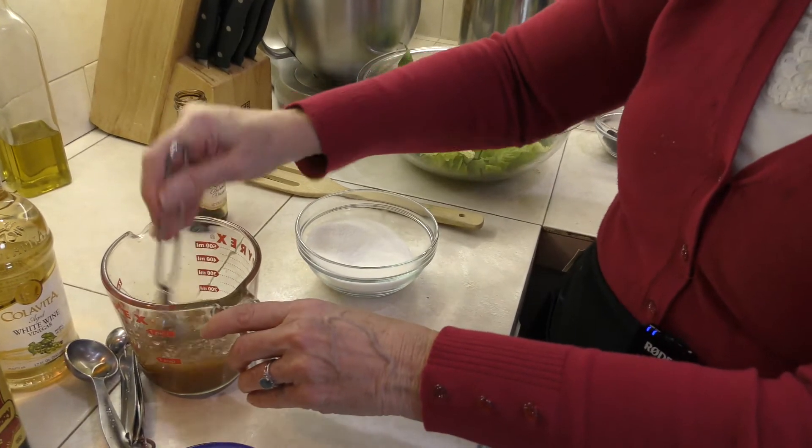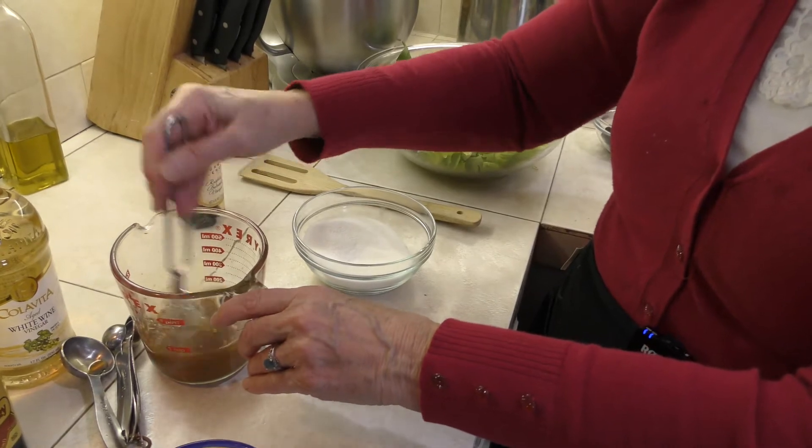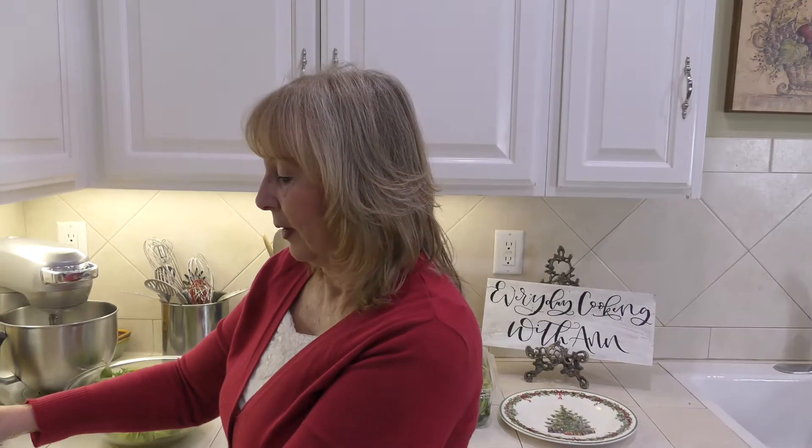Just before you serve it, you're going to want to dress this at the last minute. I never make this salad in a big bowl and throw everything in and stir it up, because the ingredients tend to sink to the bottom — so the people who are last are going to have all the goodies at the bottom. So I always plate this salad individually, putting it in front of everybody's plate before they eat their dinner.